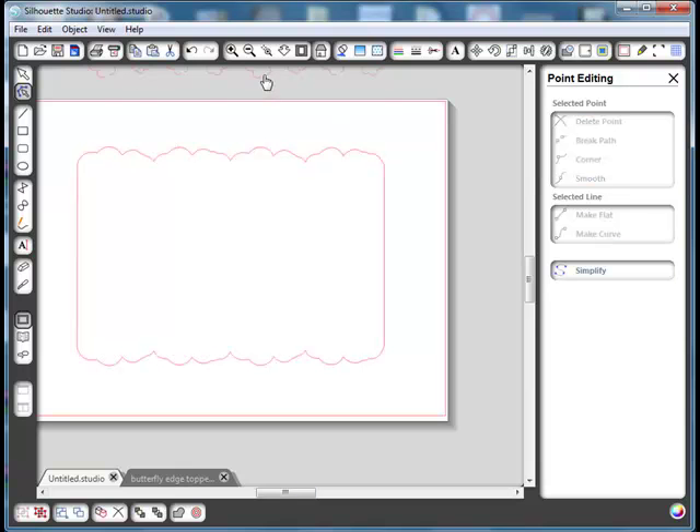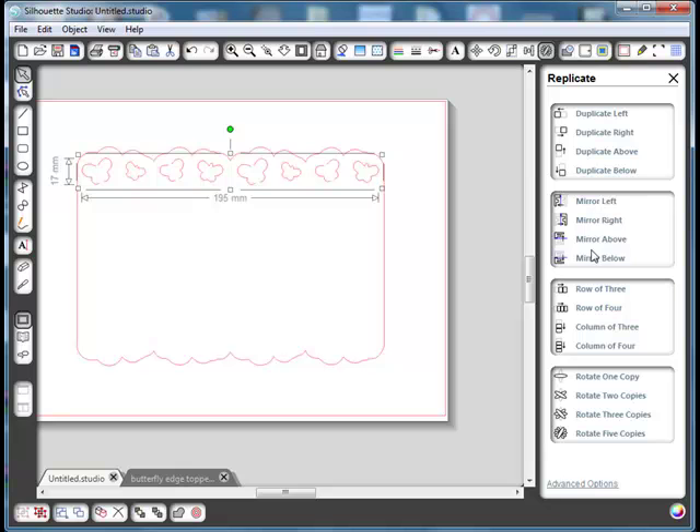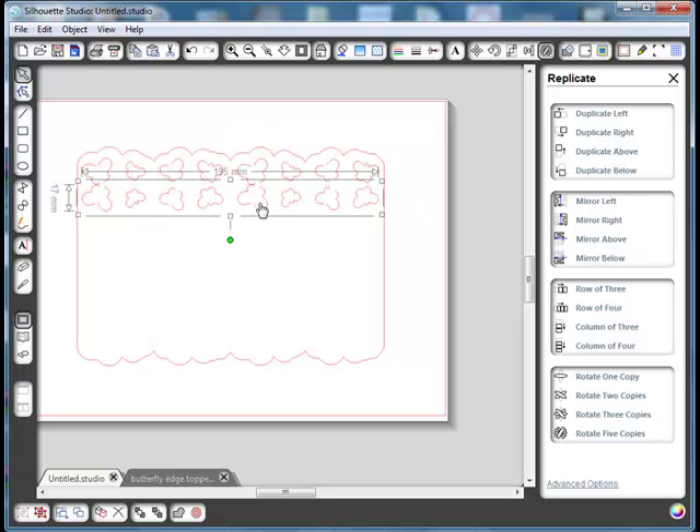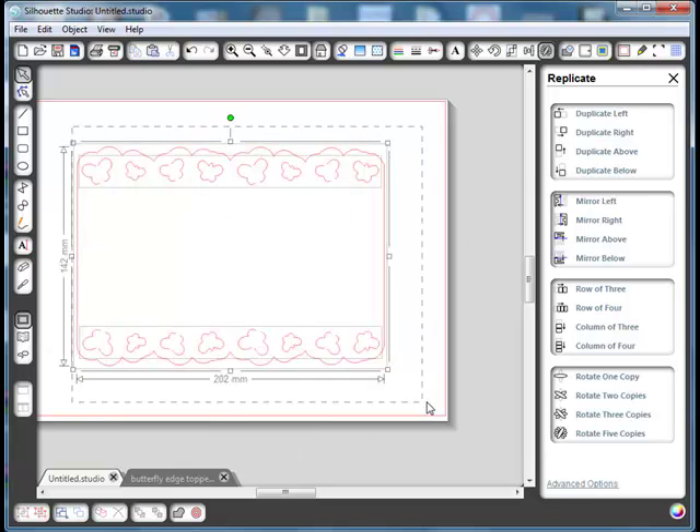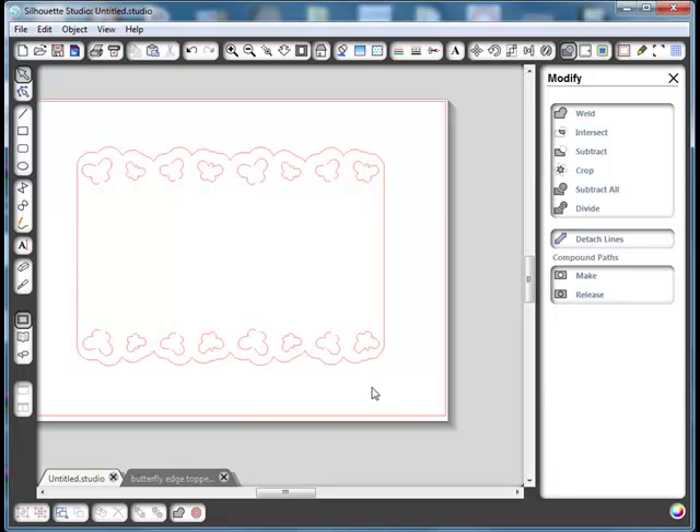Now all we need to do is bring our butterflies back in, arrange them where you feel you want them — you can see this shape exactly copies the shape of your butterflies. Select them, go to Replicate and Mirror Below, and they will immediately turn over and give you an exact copy underneath. Move that down into position, select the whole lot and group them to keep it together, and that is your butterfly topper. Alternate ones will just cut the wings and leave the center part fixed so you can flip them up; the other little ones will cut out so you've got some spare butterflies. I hope you've understood what I was doing — it shows you how to make a simple shape and how using the Modify Weld button makes those into one large topper.